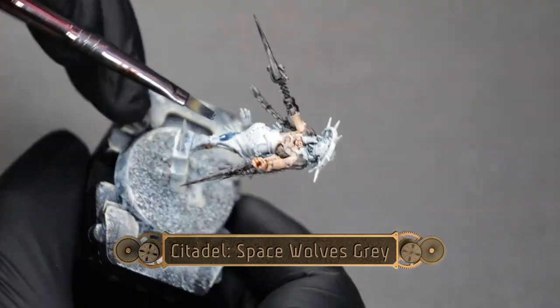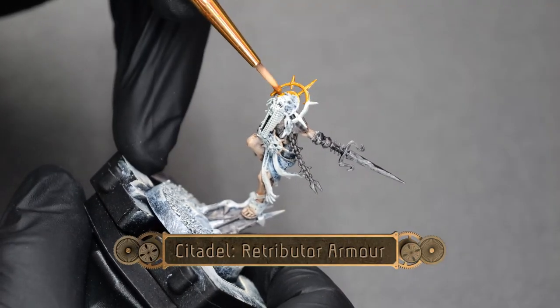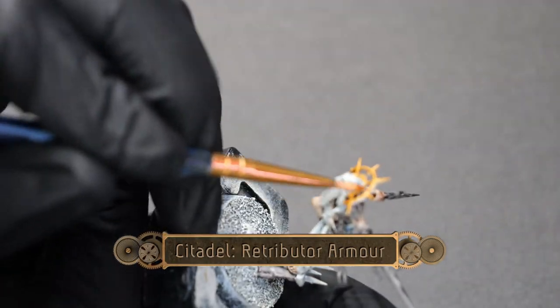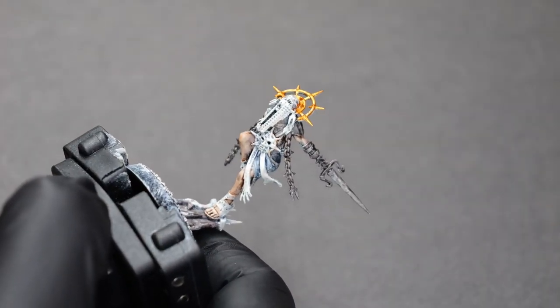Next, we're going to paint the cloth and fabric sections with Space Wolf Gray. And then using some Retributor Armor, I'm going to paint the headdress and a couple of very small details.